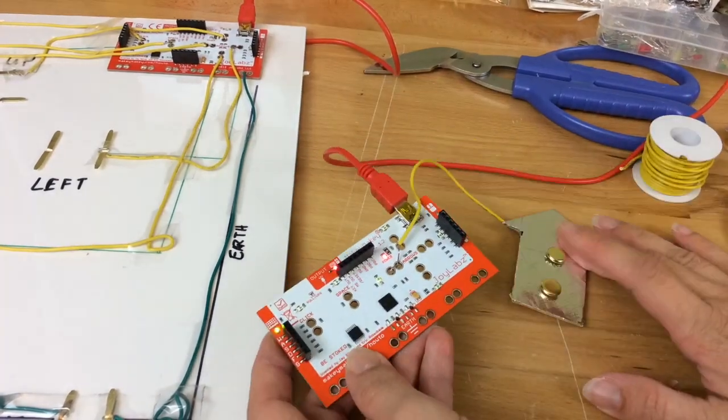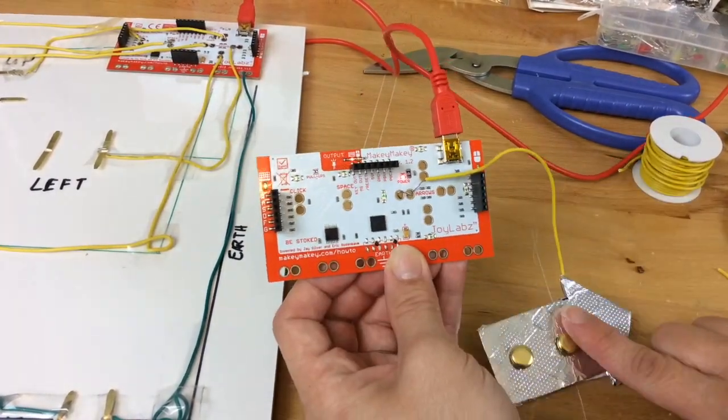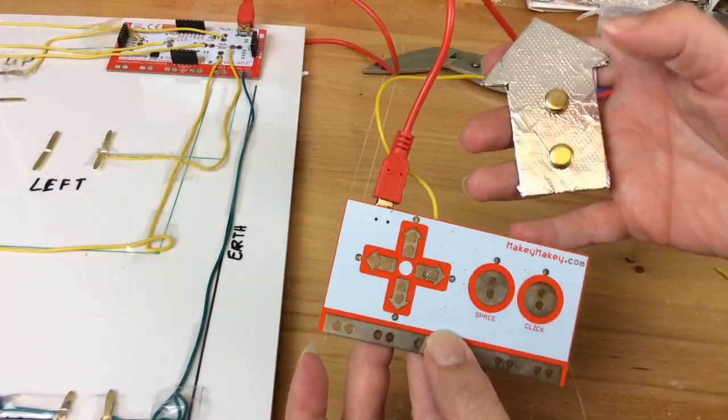Now you can take your cable, plug in your Makey Makey, and if you see the light going off, then you know that it's working. Voila!